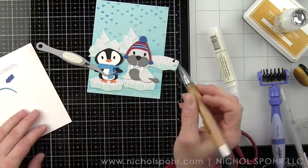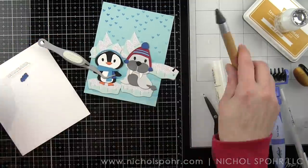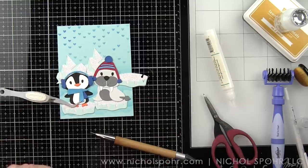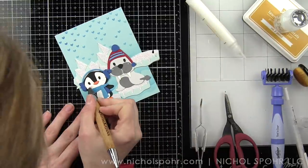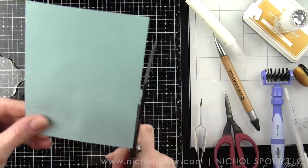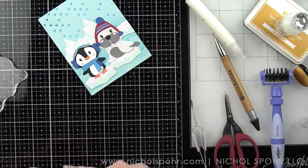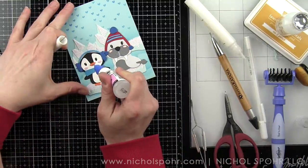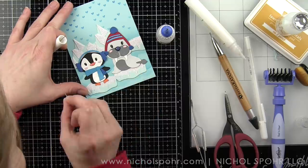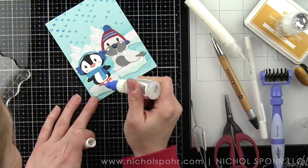Their faces are starting to come to life now that we've added noses and eyes. We have the earmuffs and pink cheeks to add. I'm adding my little dabs of glue and then we're going to add the little pink to the cheeks. I'm going to flip the panel over and trim off anything that's hanging off the sides. A white pen is used again to add highlights to the eyes, and glossy accents is used for the beak and the nose. There were a lot of bubbles in the first application of glossy accents, so I scraped it off and reapplied, also adding some to the feet.